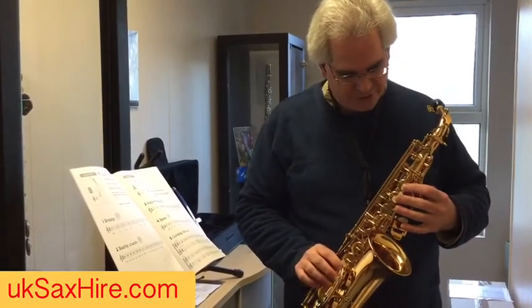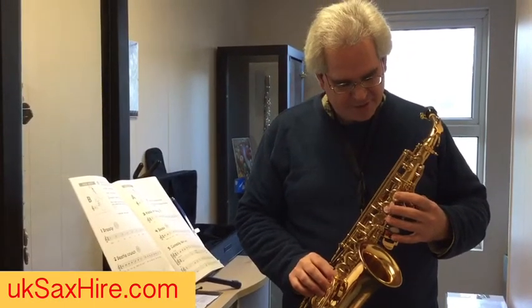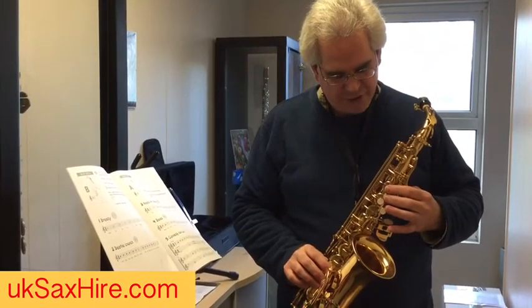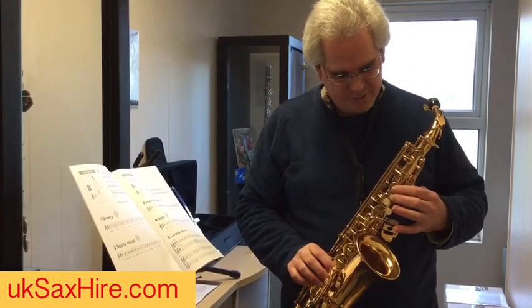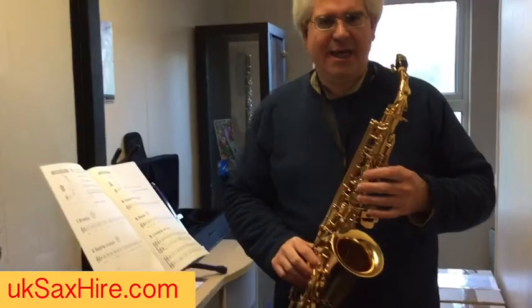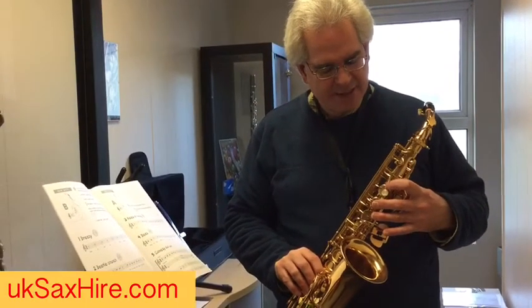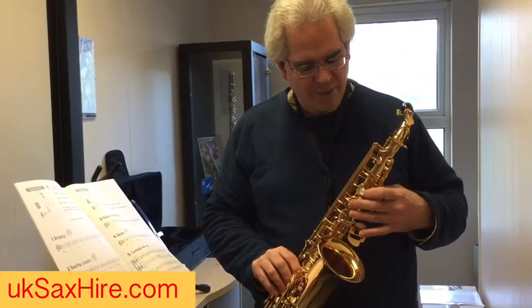You'll notice these white buttons on the saxophone here. The top one is the B — we're not going to use the little one at all. That's an A and that's a G. Now if you've got a Yamaha, this gold key here will be a white one like this.